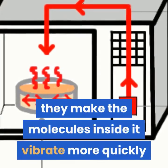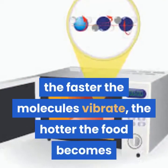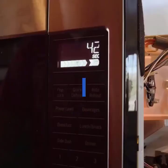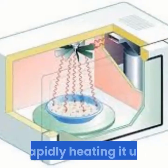As they travel through the food, they make the molecules inside vibrate more quickly. Vibrating molecules have heat, so the faster the molecules vibrate, the hotter the food becomes. Thus the microwaves pass their energy onto the molecules in the food, rapidly heating it up.